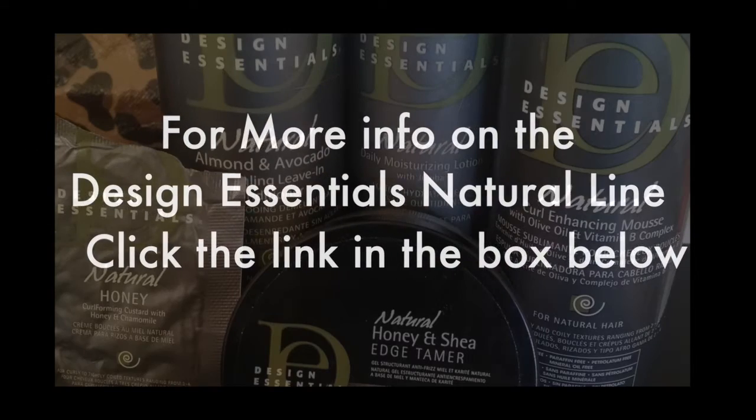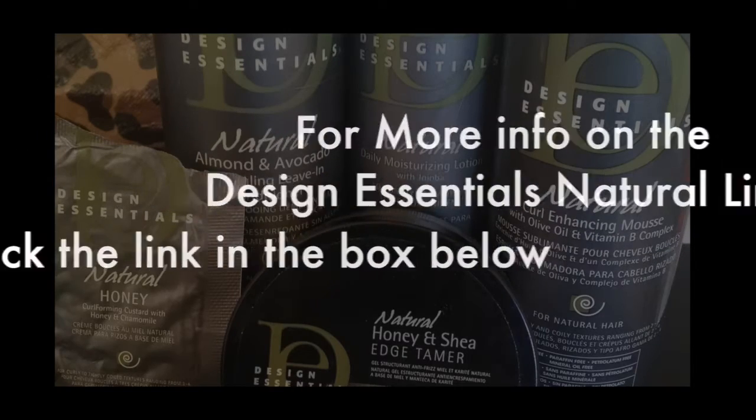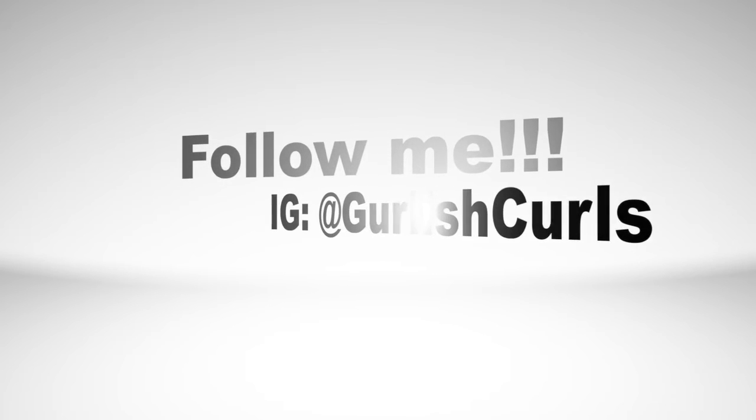I have to say I absolutely enjoyed using all of the Design Essentials products today. They worked very well for my hair and they lasted a long time. When it comes to moisture, I was able to wear my hair in this twist out for the next three days without really needing to apply anything else. Hope you guys enjoyed — see you soon!